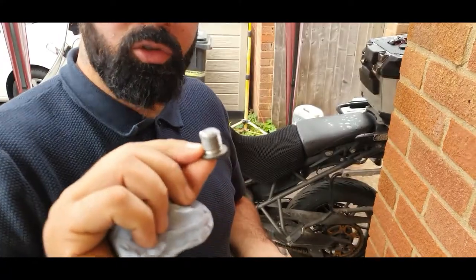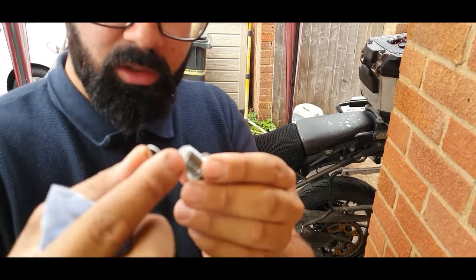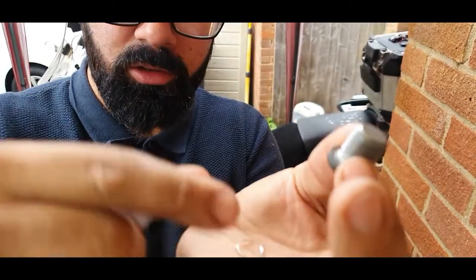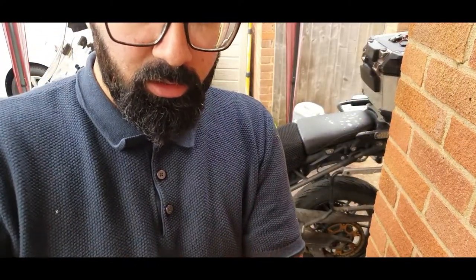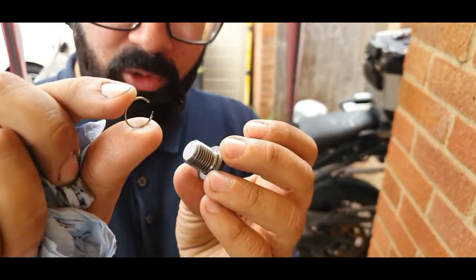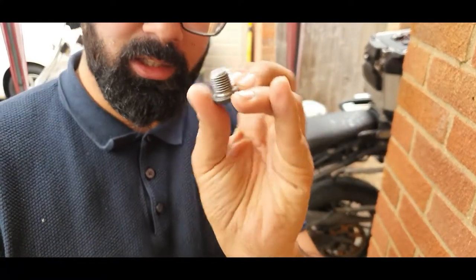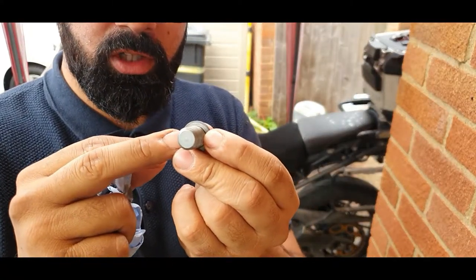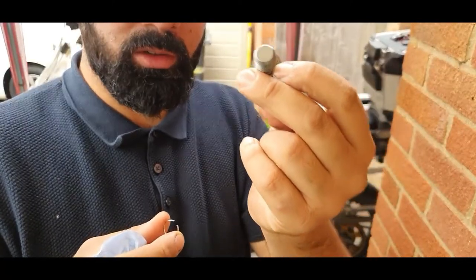This drain plug was super tight, and this is the reason why you don't over-tighten drain plugs. As you can see, this is a piece of the thread. Lucky enough it was just one little piece that came with it. When tightening it, just very lightly tighten it up. You can even have a copper washer down here — this one doesn't have one, but I have some spares which I will fit to the bike.